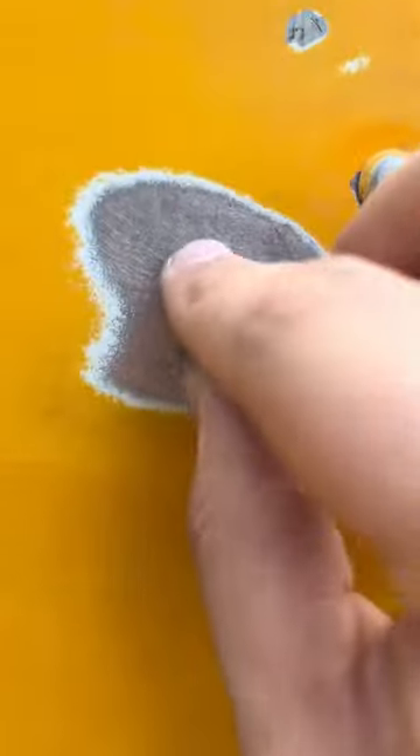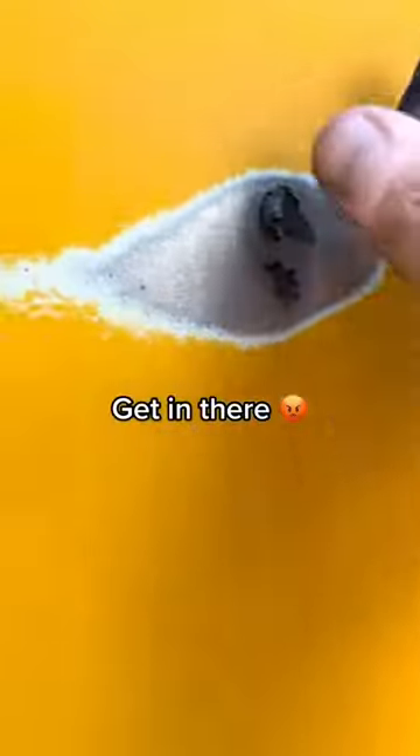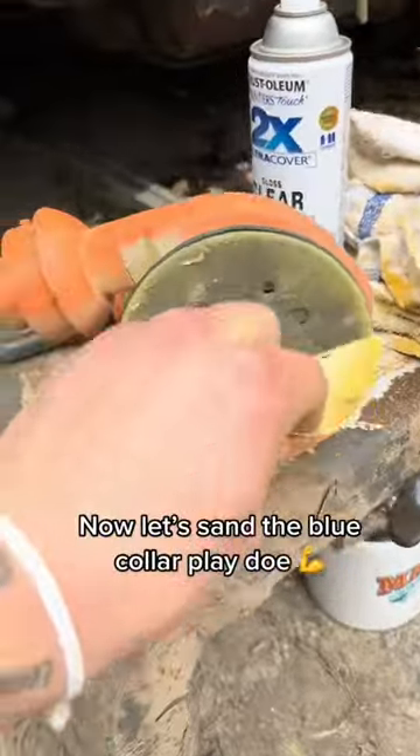Quick clean. Get in there. Repeat the process 1,000 times. Now let's sand the blue collar Play-Doh.